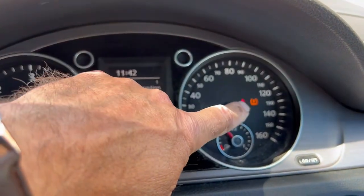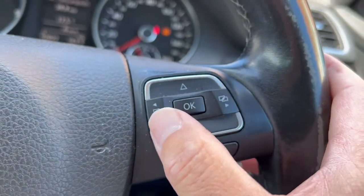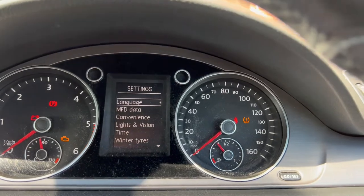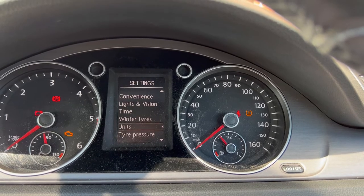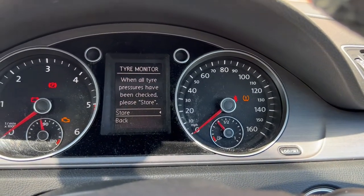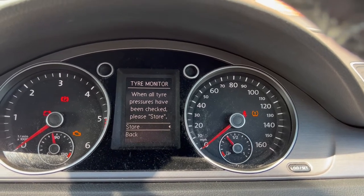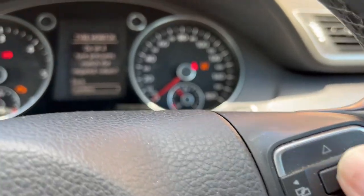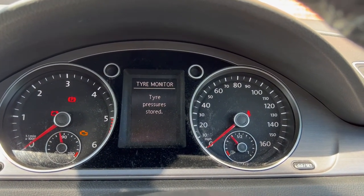You've got that warning light on the dash. Go to the right-hand side, click the button once, scroll down until you come to Tire Pressure, press OK. It will say 'When all tire pressures have been checked, please store' — you can only do this when you're not moving. Select 'Store all' and confirm. It will say 'Tire pressure stored.' Now if anything changes, the warning will come back up. That's all there is to it.